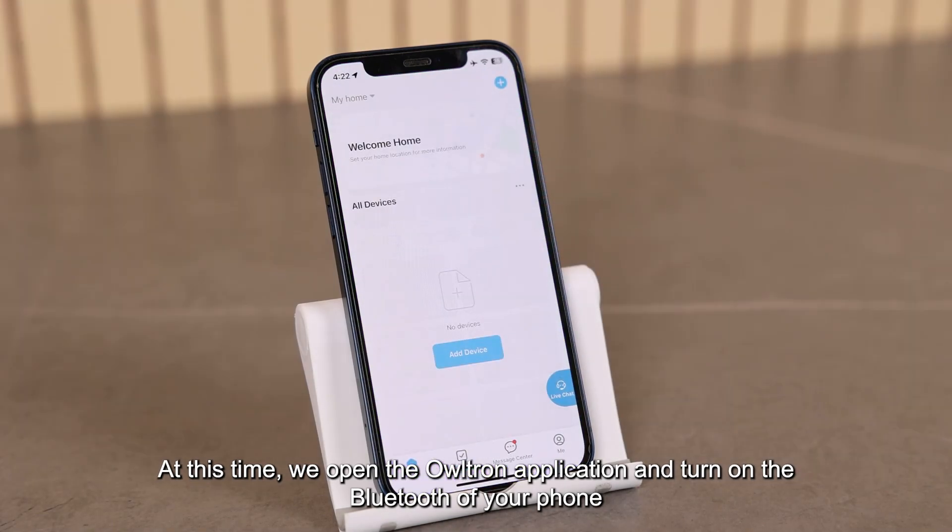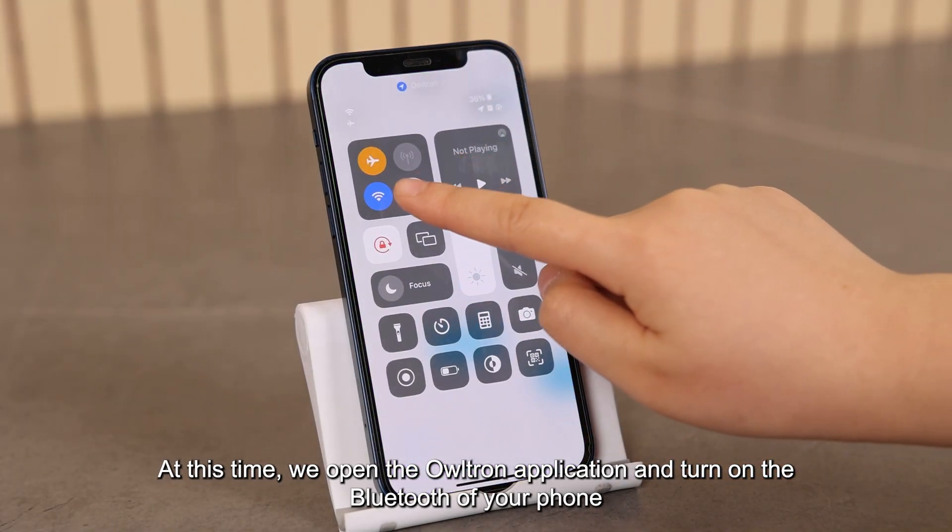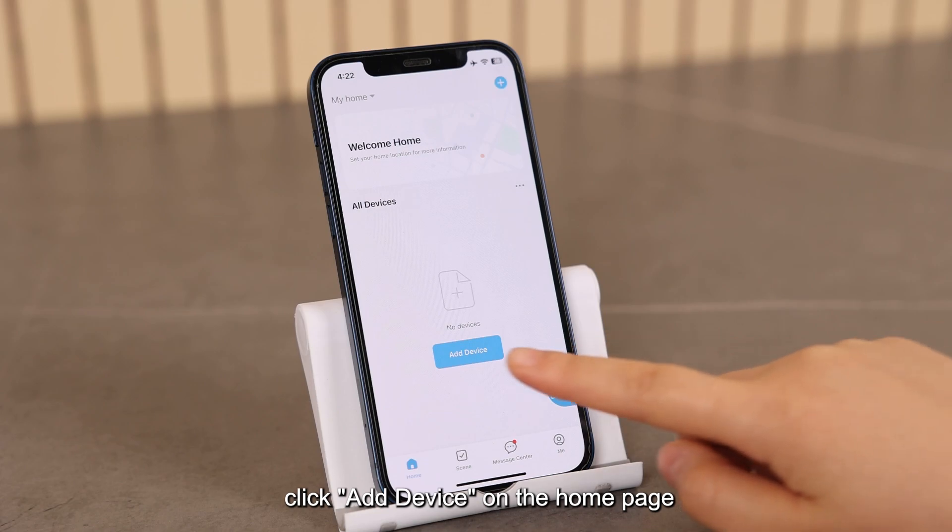At this time, we open the Ultron application and turn on the Bluetooth of your phone. Click "Add Device" on the home page.